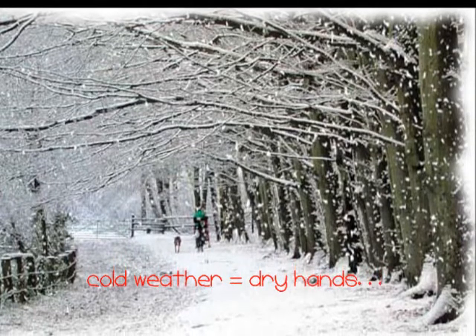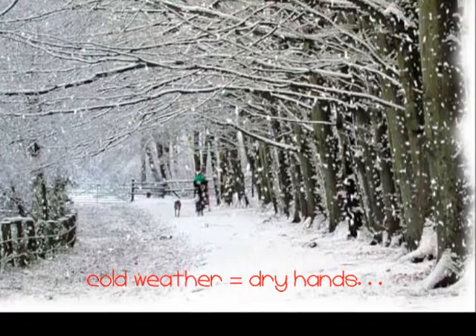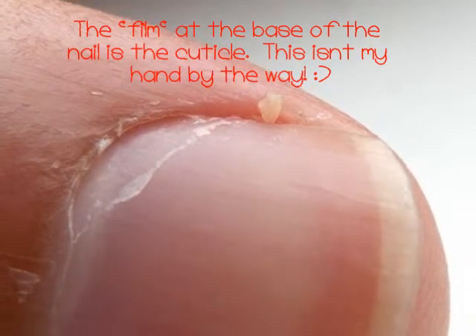During the cold winter months hands can get very dry, skin can become very flaky, and cuticles can become ripped and battered. So it's important that you look after your skin. This is an example of a neglected cuticle.